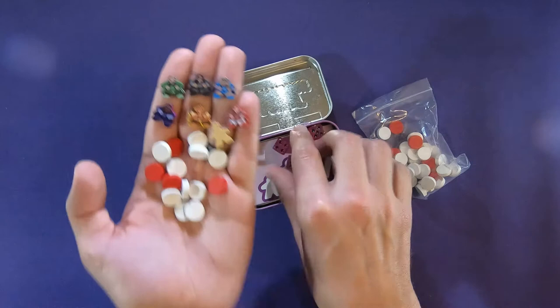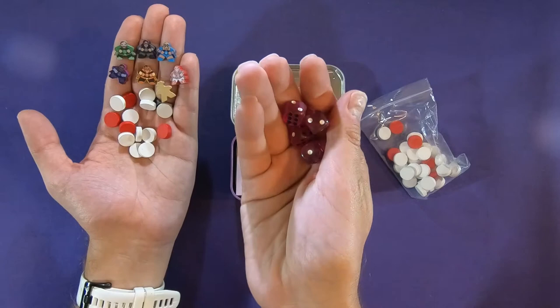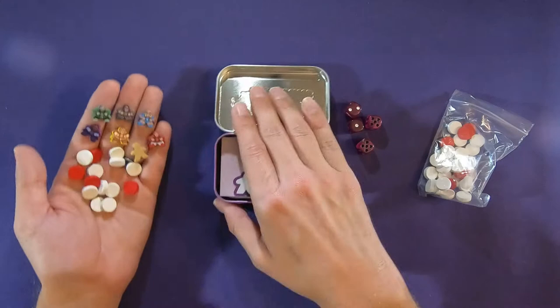And what appears to be — let me make sure you get a good look at those — some dice. We've got some purple dice, and it looks like three are white and three are black. The pips are very cool.